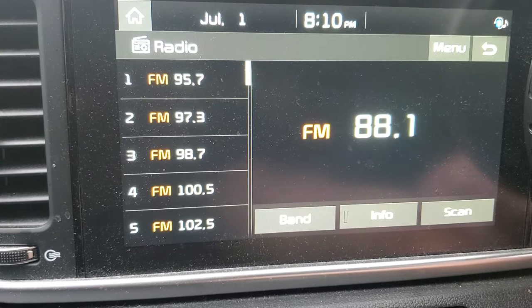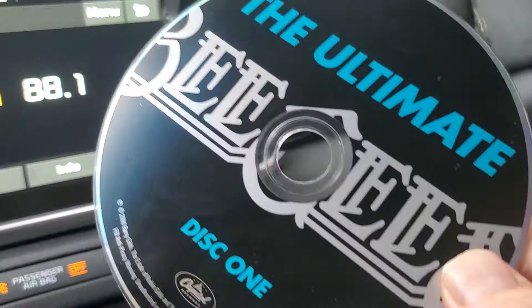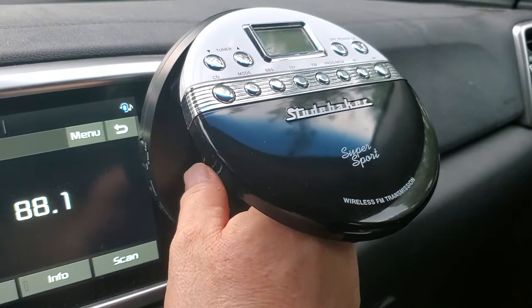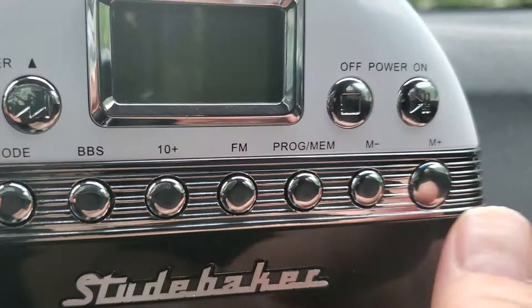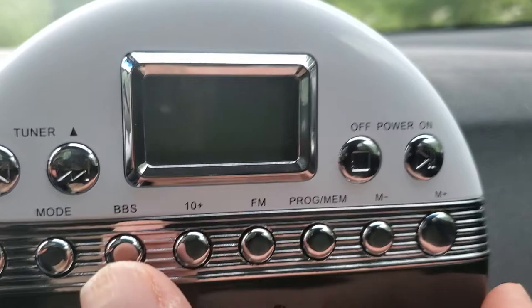We're going to put in this Ultimate Bee Gees CD. Shut the lid down. Like I said, there's all these buttons — CD, and this is tuner, tunes all your tracks, you want to go up and down with your tracks. There's your power button, FM, all your buttons. So push it on the power button.